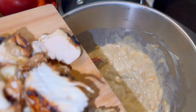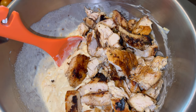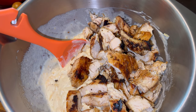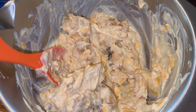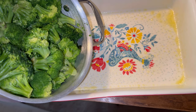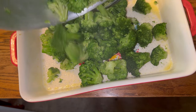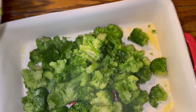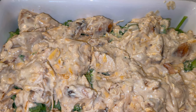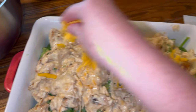Next we're adding two chicken breasts to that soup and cheese mixture. You're going to stir it together and then we're going to top it on top of the broccoli. There it is, all mixed up with the chicken. Next I'm going to pour it over the broccoli. We sprayed the 9 by 13 baking dish. The oven is preheated to 380. So you want to put all your broccoli in there, then add the chicken mixture on top. Next we're going to add the half cup of cheese that we saved.